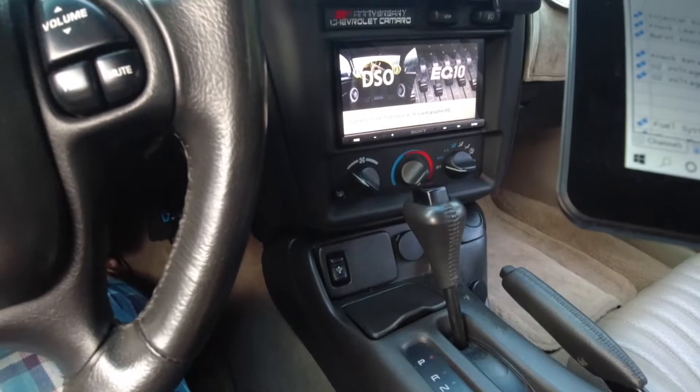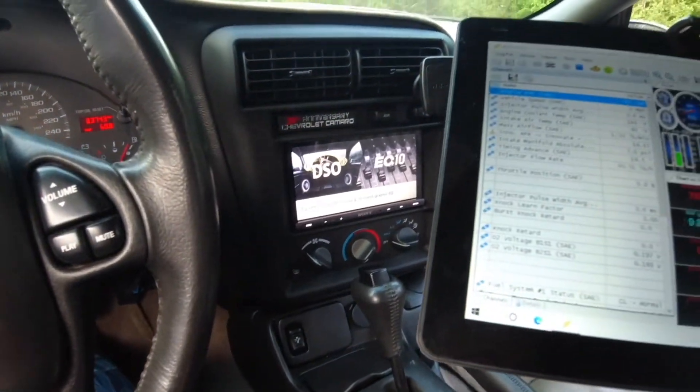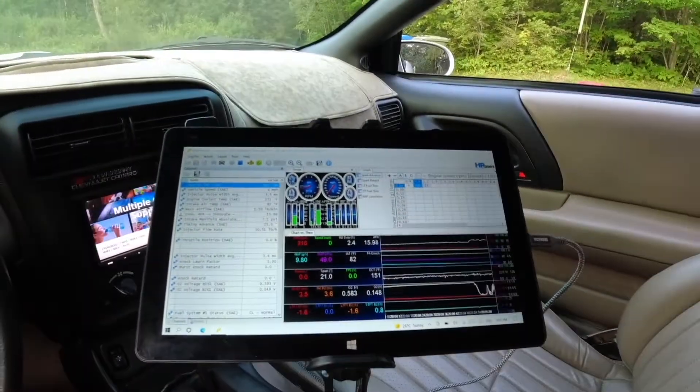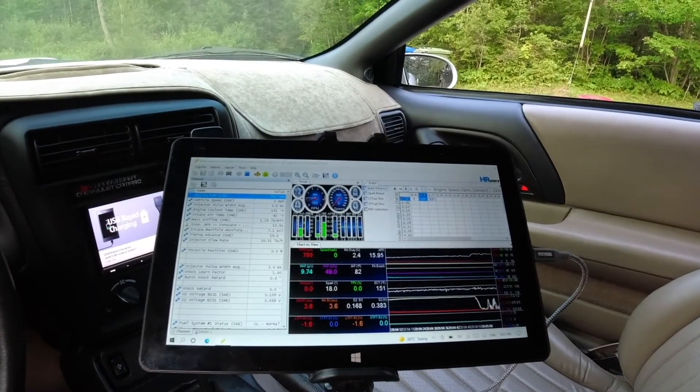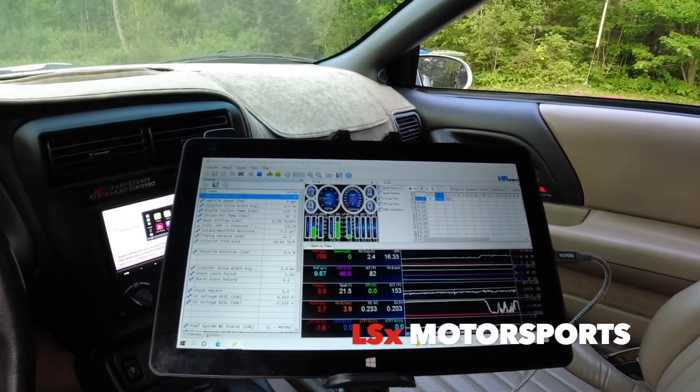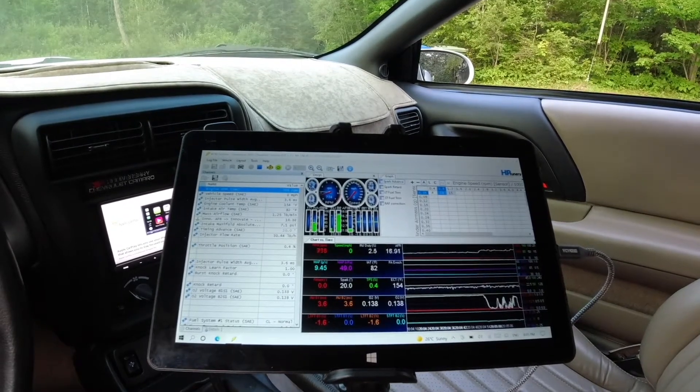This weekend I'm going to try tuning the mass air meter that I've got. Anyway guys, hope you enjoy the video and we'll catch you in the next one.